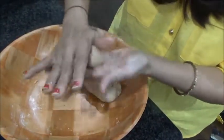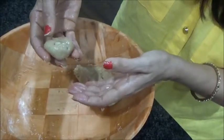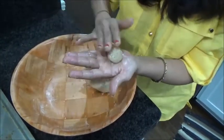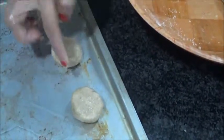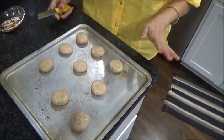Take a ball of this size and very gently rub it and press it like this — not too hard — just like this. Keep it on the tray. Finish all the balls the same way. I'm taking this size because it's going to become bigger once it bakes. Place them on your baking tray, make sure your hands are greasy, and leave space between each one.